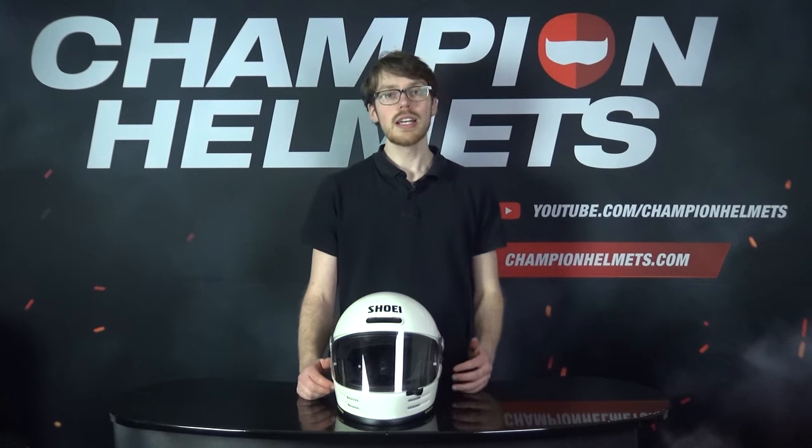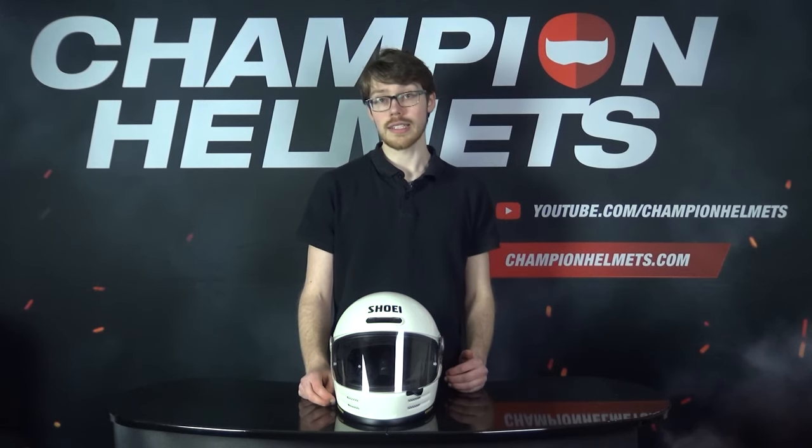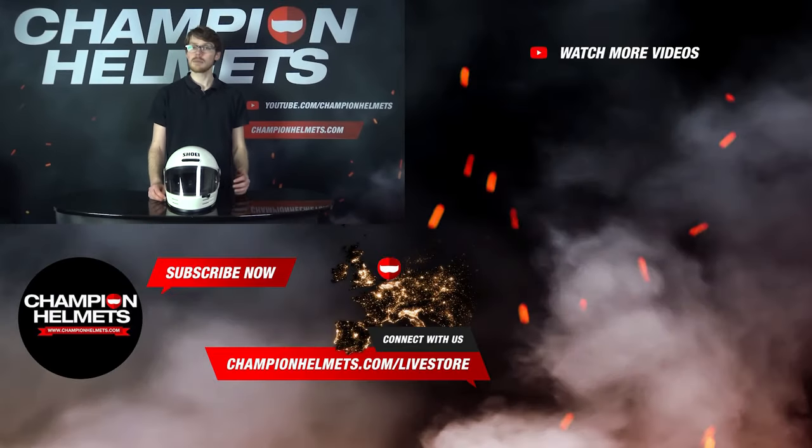The Shoei Glamster is, as is most any helmet from Shoei, top-notch in safety, performance, and its retro look. Though it won't come with quite as many frills as the X-Spirit 3, it's not really meant to since it's a retro helmet going for a simpler but well-executed and sleek look. If you liked the video, make sure to subscribe and let us know what you think in the comments down below. I'm Sebastian from Champion Helmets — see you next time!